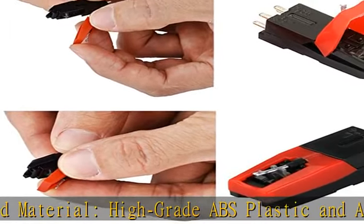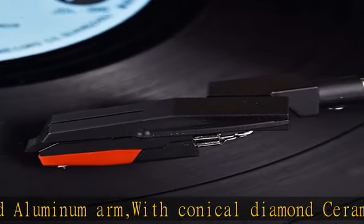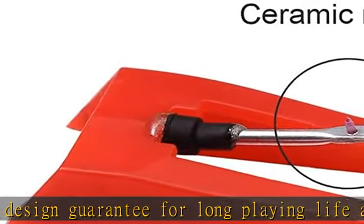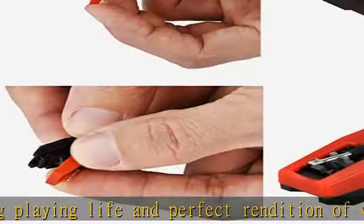Ruby Ceramic Record Player Needle, compatible with most record players in the market now. Like Crosley, Ion, Victrola, Jensen, Innovative Technology, Oytone, Tech Play, and more. If you do not confirm fitting with your turntable, you can contact with us first. Easy to install, no tools required — you can install the record needle easily by hand.